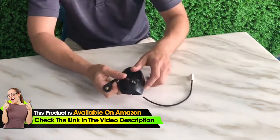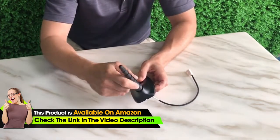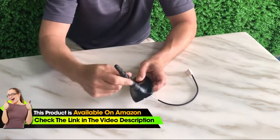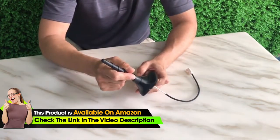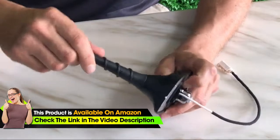Installation is as simple as removing your old antenna and installing the new one. Now since these are designed for Jeep Grand Cherokee and Dodge Journey, you can tell that we've got a very flush fit here and the antenna is screwed in very tightly.